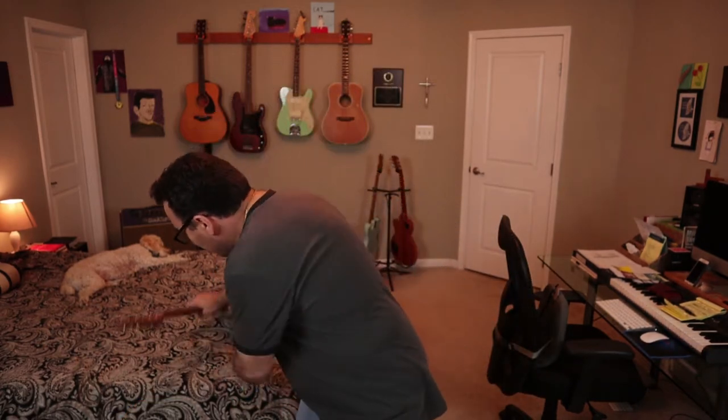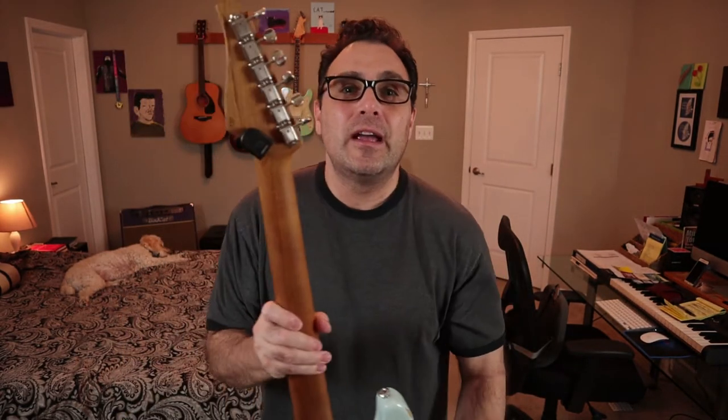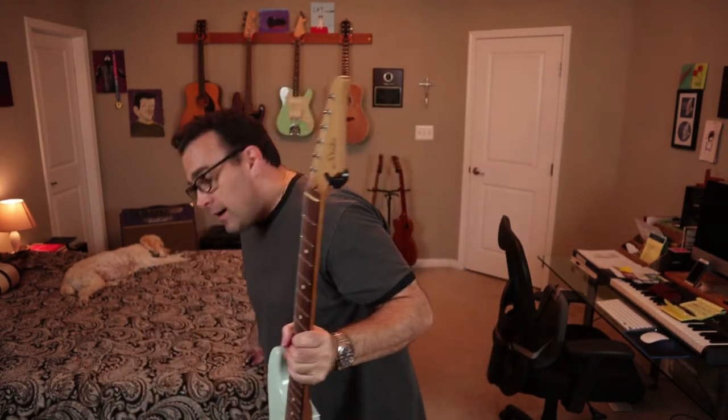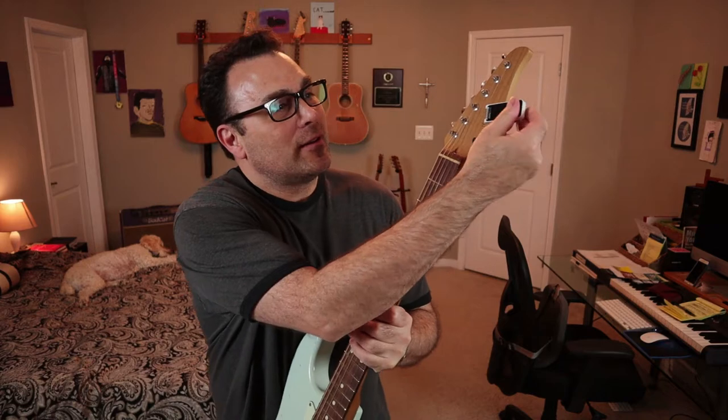The other types of tuners that I recommend and use all the time are the micro tuners by D'Addario. I put them on the back of the headstock of my guitars and they clip on really nicely. They have a nice display and they're very discreet — you don't really see them when you're playing as much as you would a TC Electronics one hanging off the end. So those are the first two choices I would recommend for a high quality tuner.